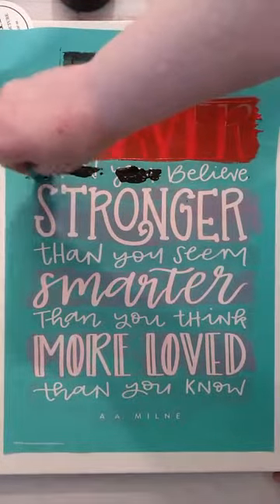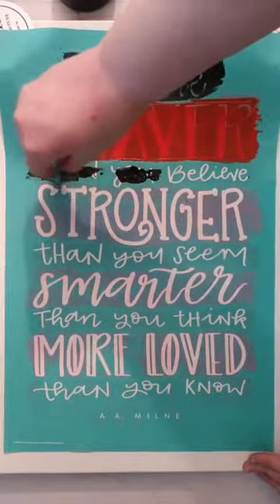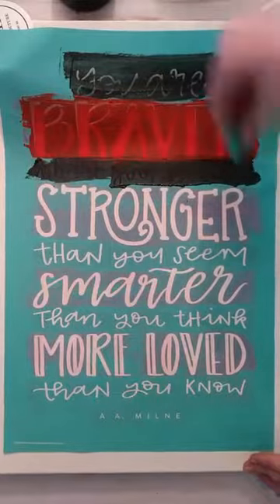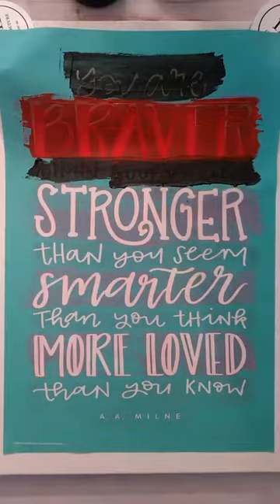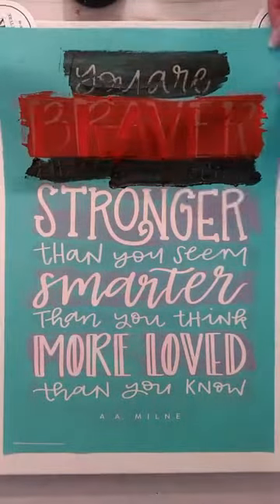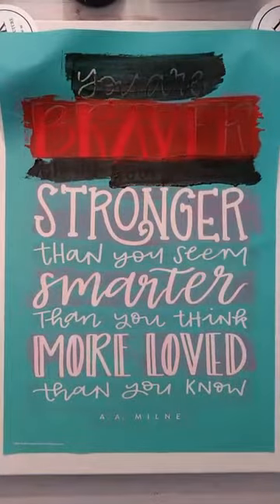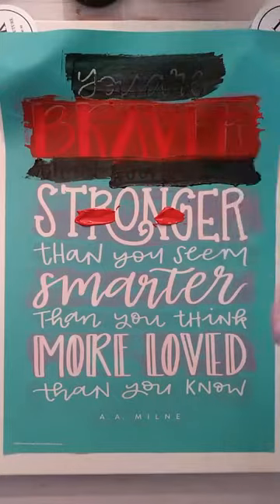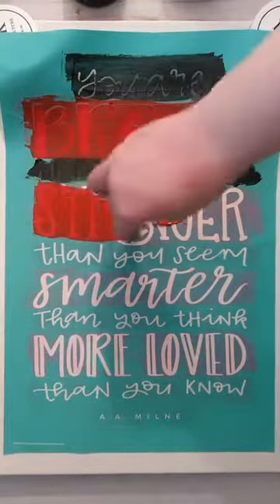If you're just doing one color, you could just put paste all over it and spread it out — you wouldn't have to worry about the different lines or the peeling. The paste dries pretty quick, so you want to make sure you work fast. But the good thing about it drying quickly is that you don't have to worry about sticking your finger in it and messing up your project.